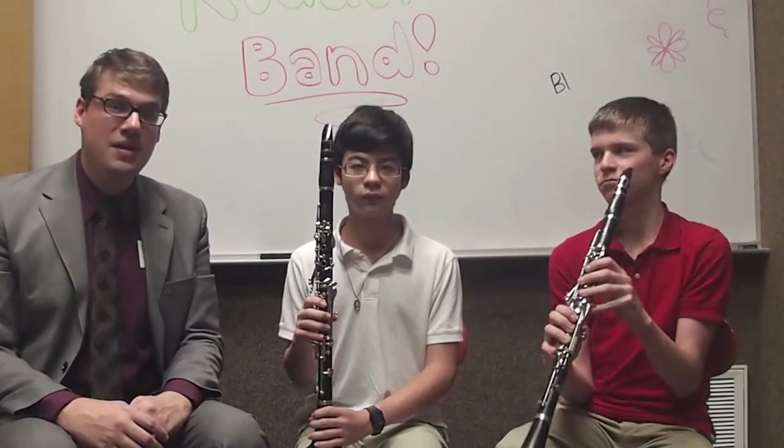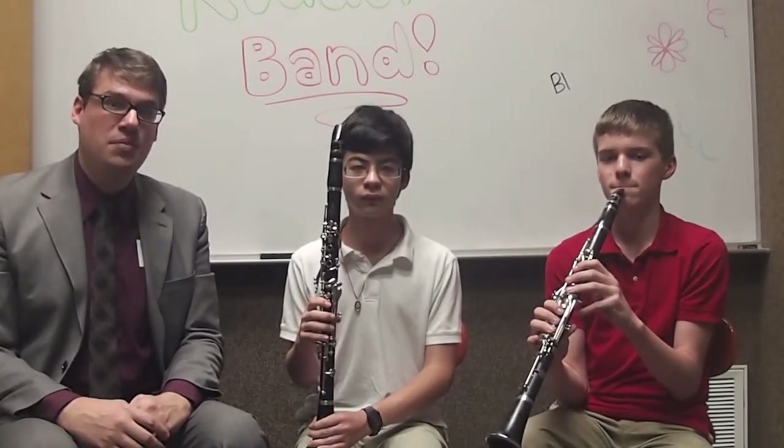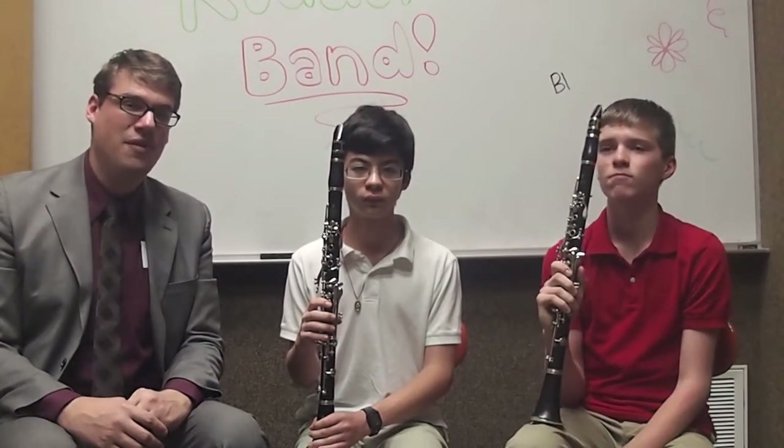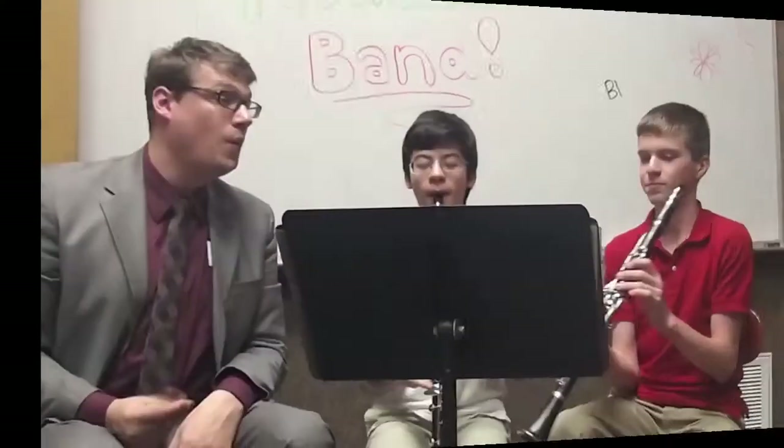So before we go, we would like to play for you something that we played earlier this year. I think you might recognize it from How the Grinch Stole Christmas.